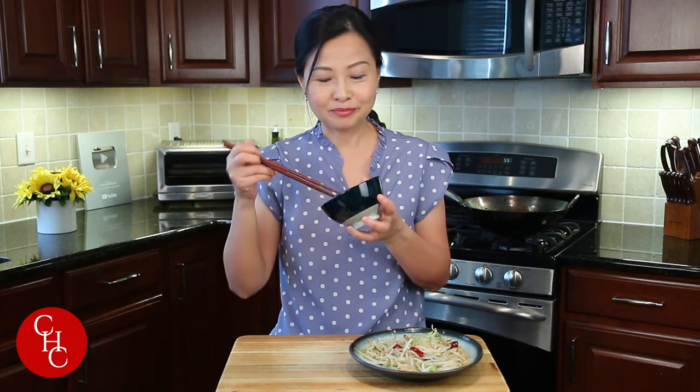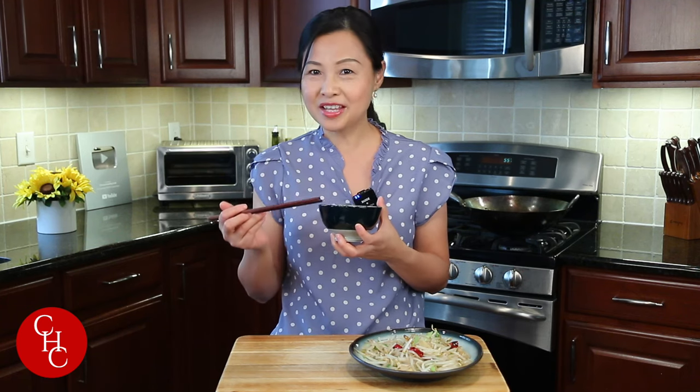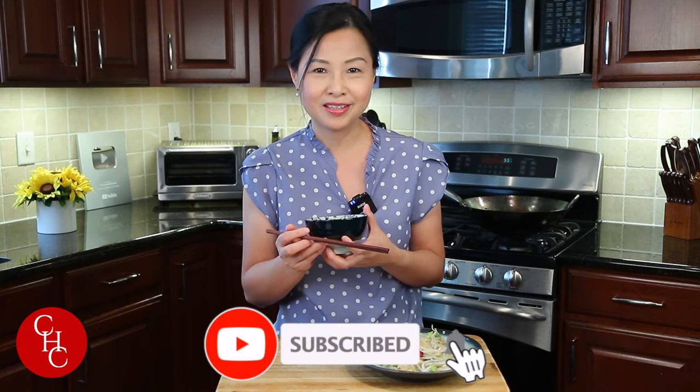Bean sprouts, or dou ya, are very versatile. In addition to stir-fry, you can also use them in soup or make a salad. Please leave us a message below if you've ever made bean sprouts or how you make it. If you like this video, please give us a thumbs up, share, and subscribe for more simple recipes. Thank you so much for watching — see you next time.